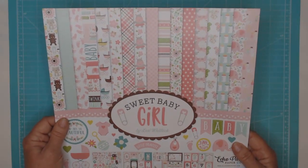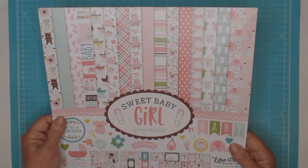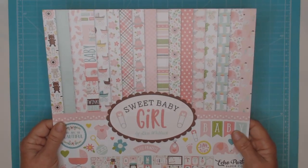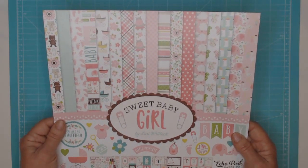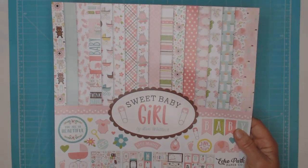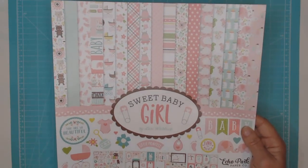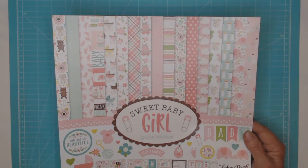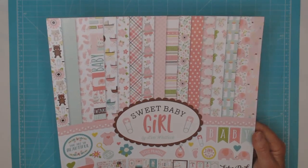The papers I used are from a kit — it's actually from 2018. It's called Sweet Baby Girl and it's from Echo Park, designed by Lori Whitlock. I love the papers in here; I love the colors — really, really pretty, very delicate, very girly. That's what I love about these papers.